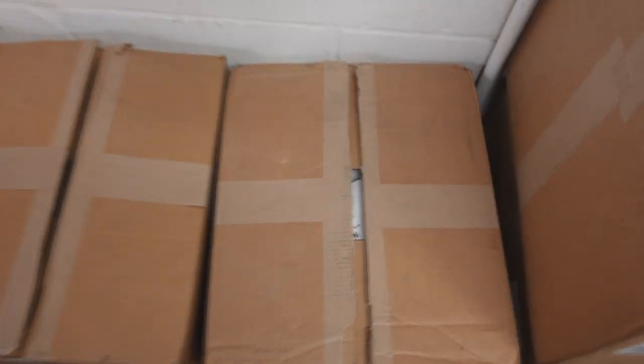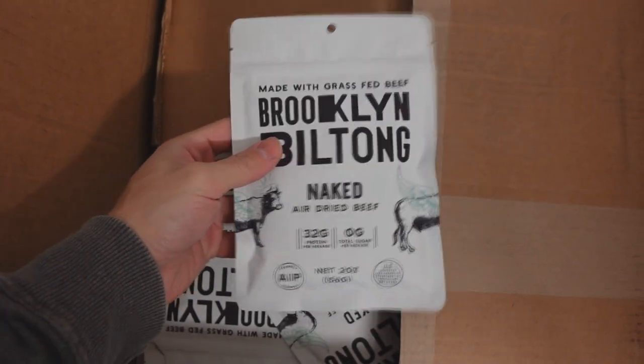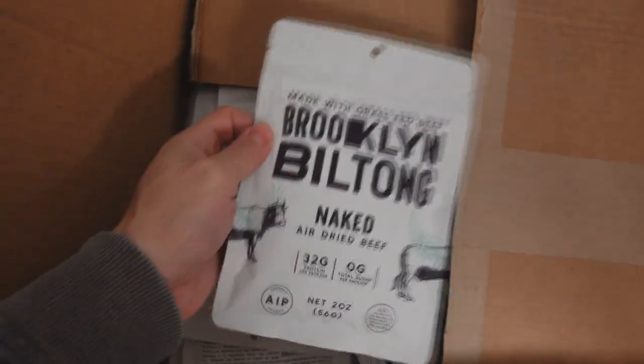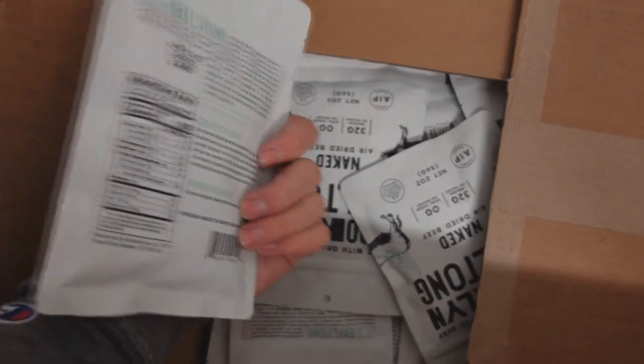And we have four biltong-esque products that just arrived today. These are made by the only high-quality manufacturer in the United States that uses grass-fed meat and organic ingredients. The branding is Brooklyn Biltong. This is the plain biltong called Naked Air Dried Beef — it's just meat, apple cider vinegar, and salt on the ingredient list. This is minimally inflammatory and not crazy expensive. We're selling these at the same MSRP as all the other companies. This is two ounces of plain biltong.